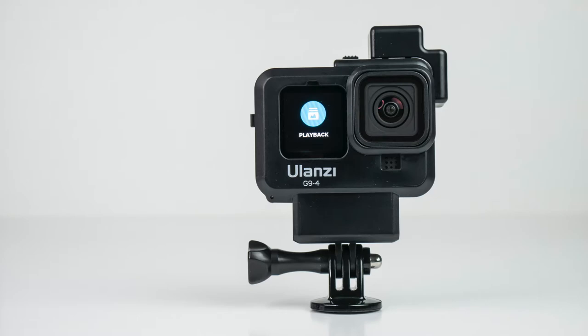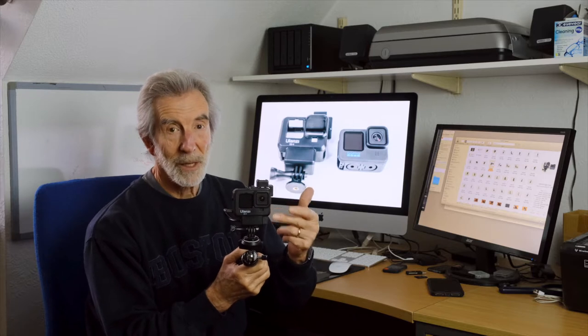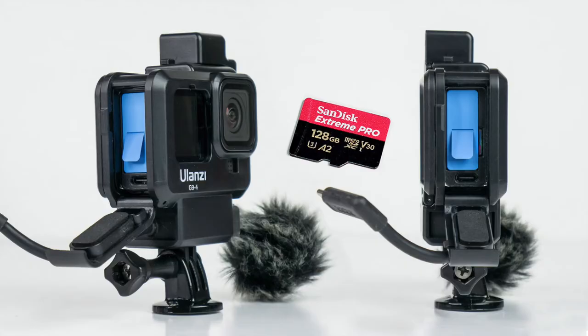Hi! This is my Ulanzi cage for the GoPro 10 — fits the 9 as well. We're going to look at the cage and see how well it works with the GoPro, because it does fit it extremely well. Very quick to use: open and place the camera in and take out, especially when it comes to replacing a battery and a memory card.